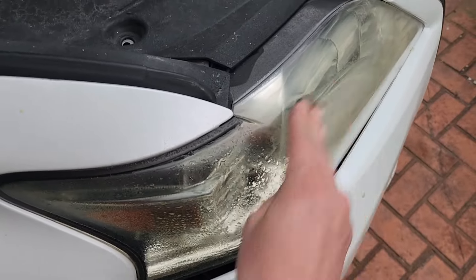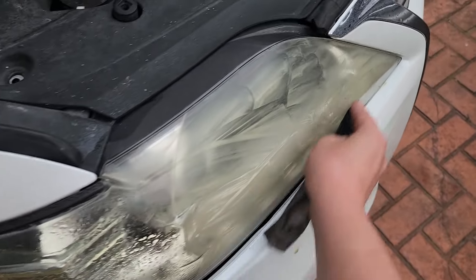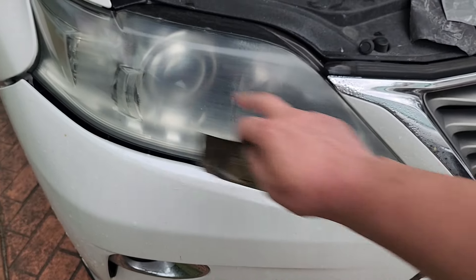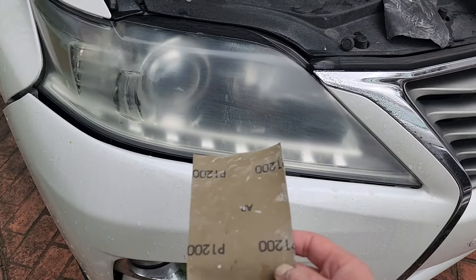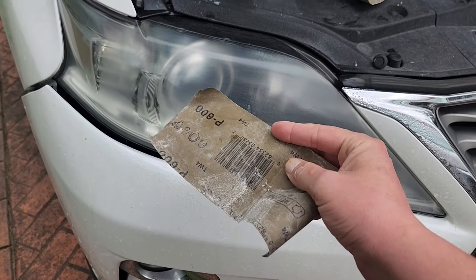I'll spend a few minutes — maybe even five minutes — sanding this surface before we move on to our next grit. Following sanding with the P400 grit, the headlamp no longer looks yellow, although it is very scratched and foggy right now.